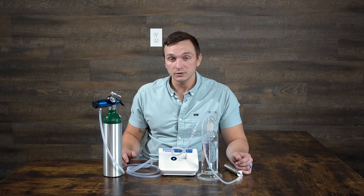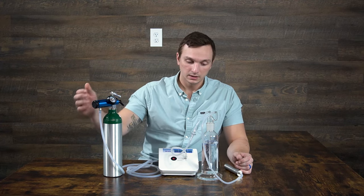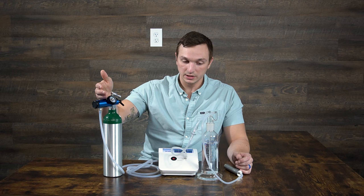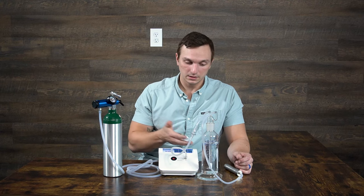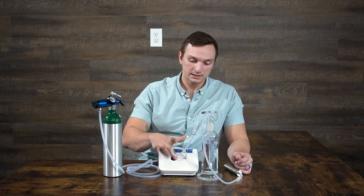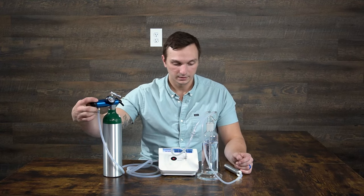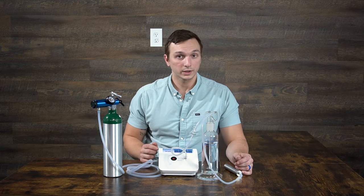That's how you make ozone water. Once done, turn off the machine. You'll notice it may still be bubbling — that's because the oxygen is still on. Even with the machine off, if the oxygen is flowing there's still gas pumping through, but it's not ozone, just oxygen. Ozone is only produced when the machine is on. Turn that off, set your regulator to zero, and then use your water however you need to.